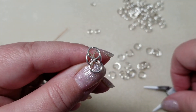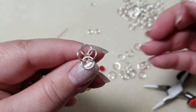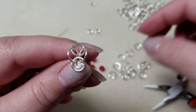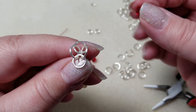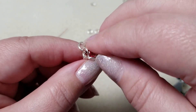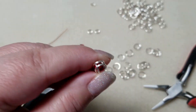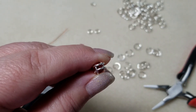Now what you want to do is spread open your jump rings so they kind of look like a flower. Take your Swarovski, your crystal, or whatever you're using and put it in the middle, then close it. So it looks like this.